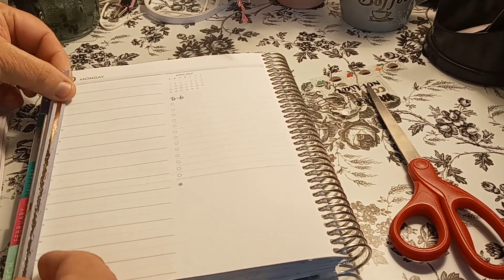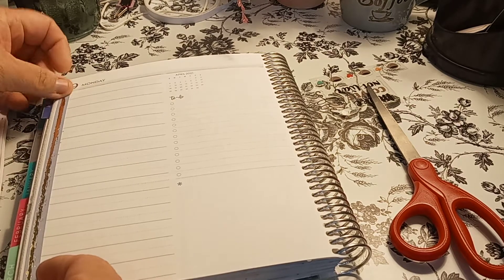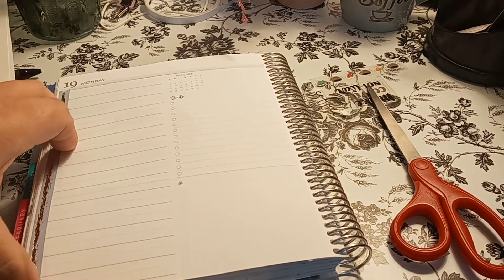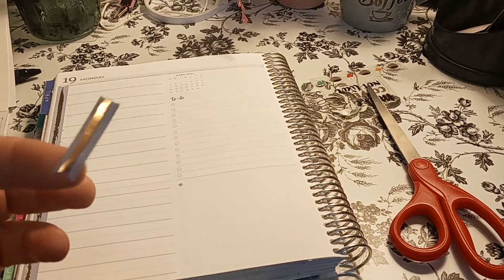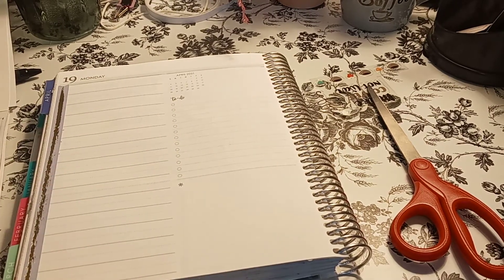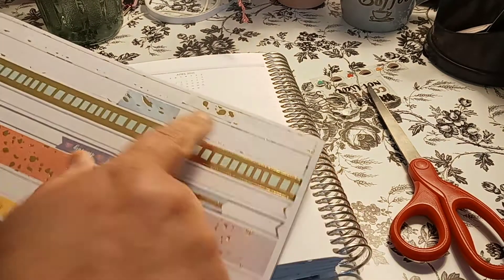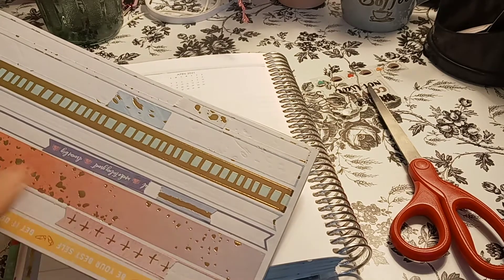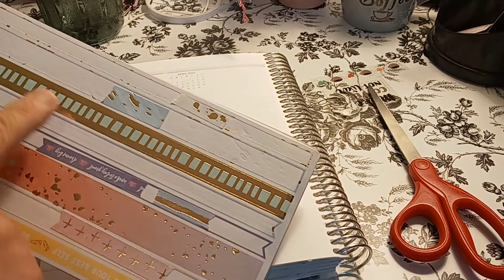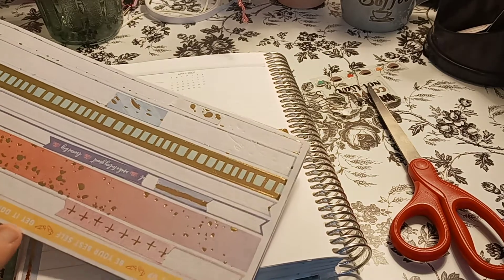This motivational one is really nice. I like the sticker book. When I cut this off, I could still use this piece as, like, a little to-do list, page flag, whatever. I'll show you what I mean because I have a bunch of them on here — I have that one, this one, this one, this one, and this one. So technically I only have that one, this one, and this one left. It works out perfectly.